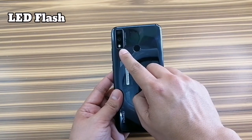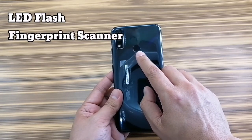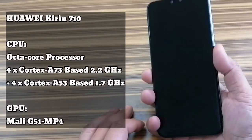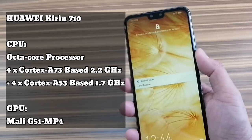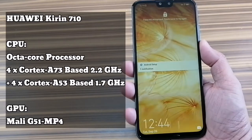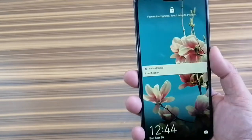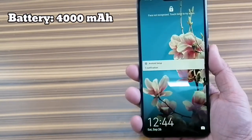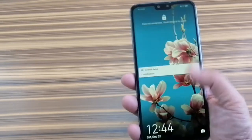If you look at the back, it has two cameras as well: a 48-megapixel camera and a 2-megapixel depth sensing camera. Right here is an LED flash and here's the fingerprint scanner. The CPU of this phone is the Kirin 710 based on the 12-nanometer architecture, and you get the Mali G51 GPU. There is a 4000mAh battery, good enough to give you about 1.5 to 2 days of battery life usage.